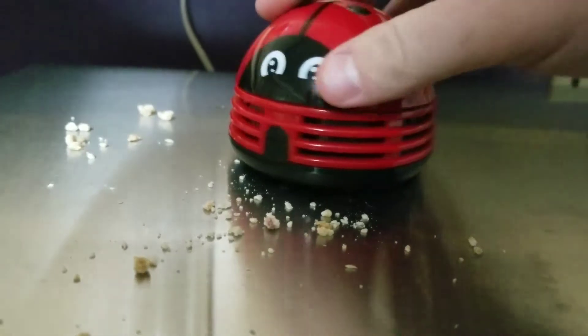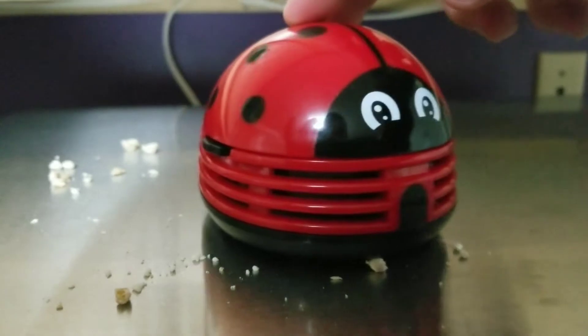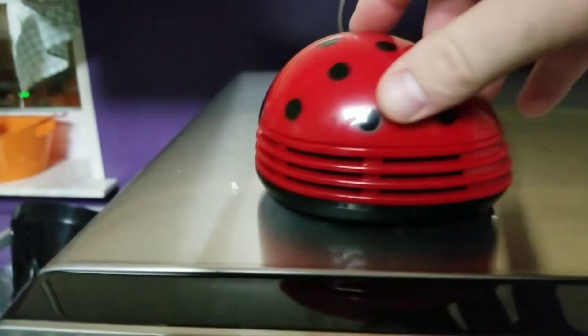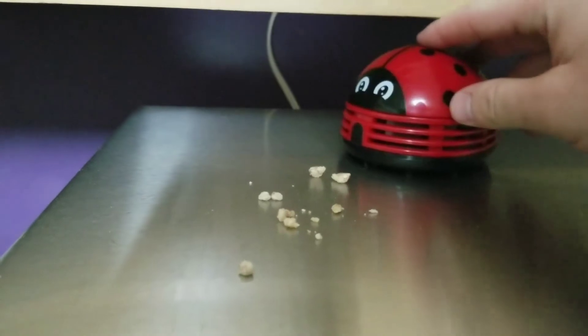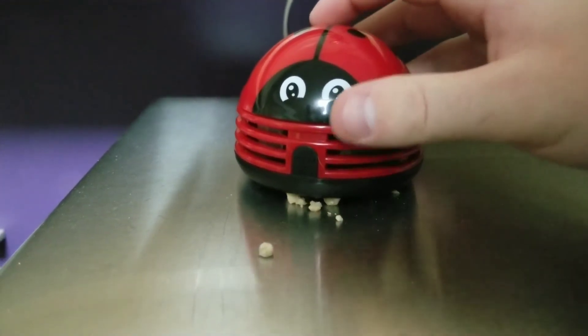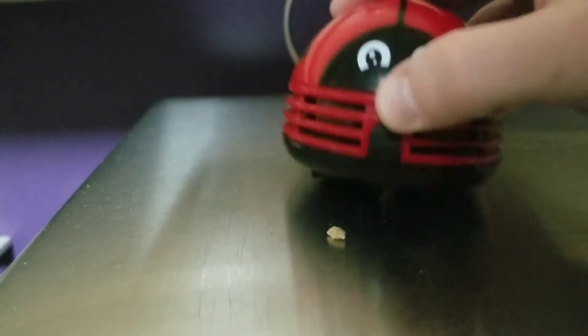This thing is pretty good. Wow, this thing is sucking pretty good. The ladybug's hungry. Pretty good on the small crumbs, right? Let's see about the big crumbs. Wow, it takes a lick and it keeps on ticking — how about that?